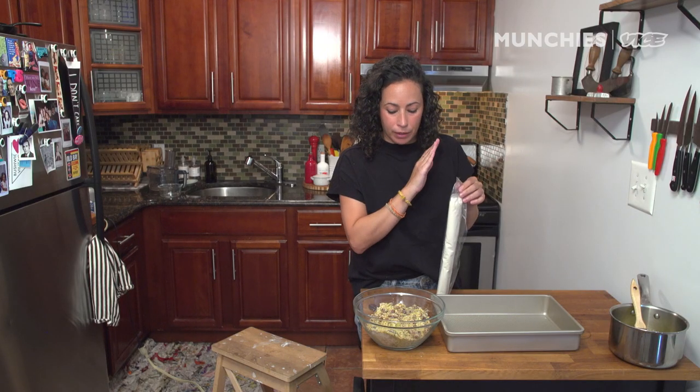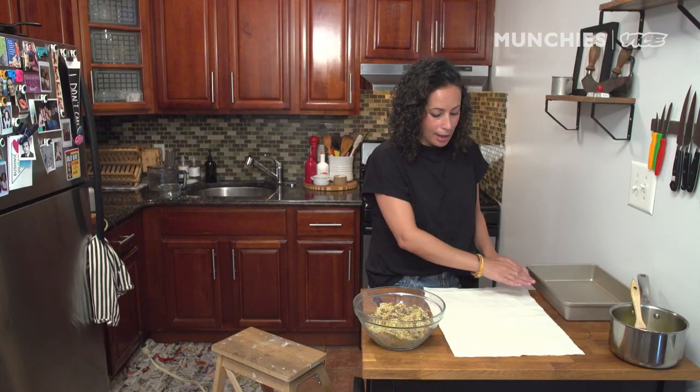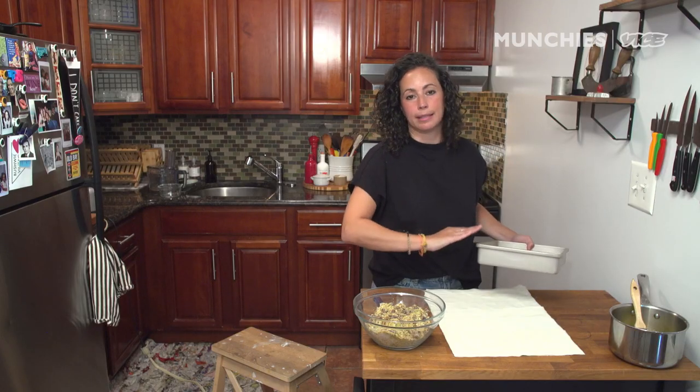You could make your own filo dough, but why? There are some convenience products that are there for a reason. This is a pound's worth of filo dough and it's so thin — just layers and layers. Be very careful, it's very delicate. I would recommend putting a damp paper towel or cloth over top of it so it doesn't dry out.